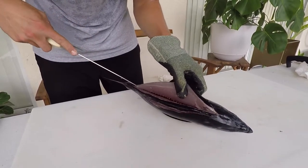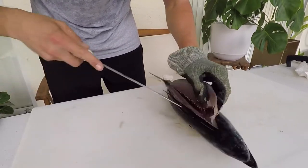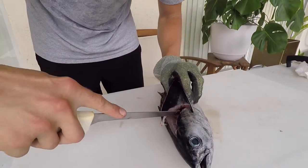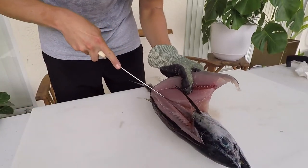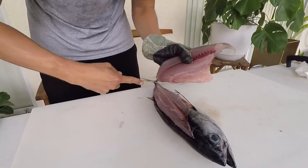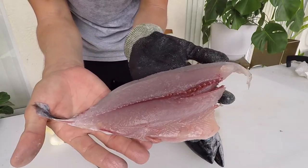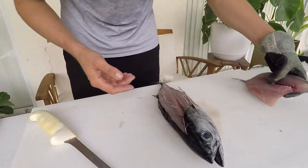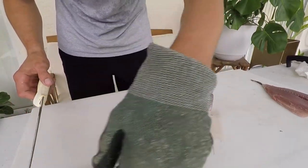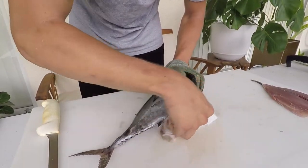Pelagic species are often pretty easy to fillet because they have a pretty reduced skeleton. You'll have pin bones in the middle, but besides that you don't really need to work around any rocky structure since they're swimming mid-water. That's one part of our fillet — a delicious morsel. I'm going to take off the skin after I take off the other piece. The range of this fish extends from Massachusetts down to southern Brazil, which seems to be the default range for a lot of western Atlantic fish.